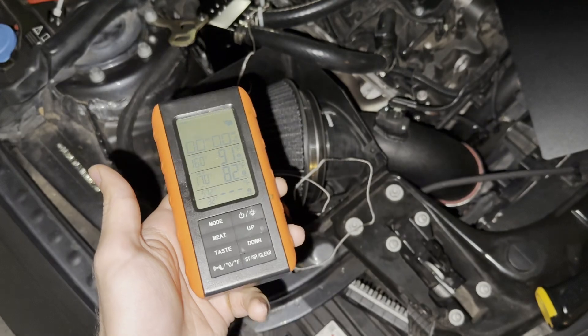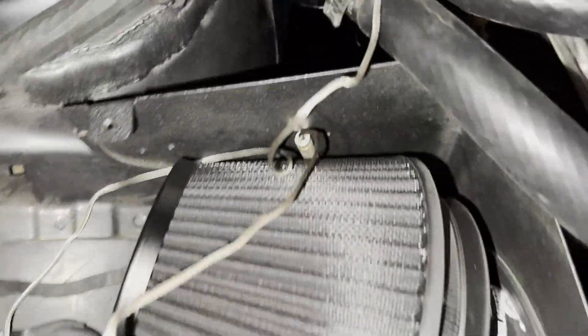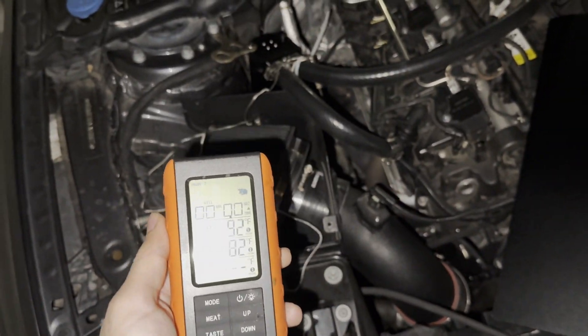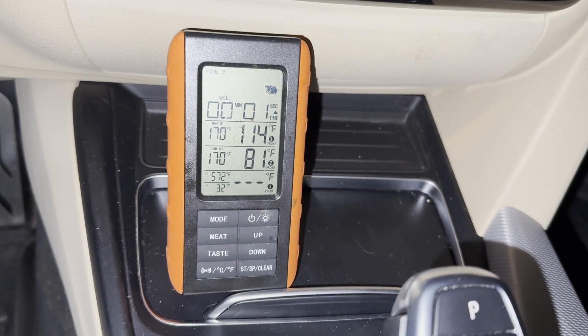I'm also going to be using temperature probes to get the temperature while I'm in the car. I've got two probes — one is going to be right over the turbo, and then I've got one shoved behind the intake. It connects wirelessly to this display, and now we can check the temperature while we're in the car. The top number is by the turbo and the bottom number is by the intake.